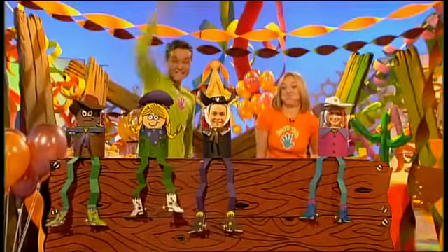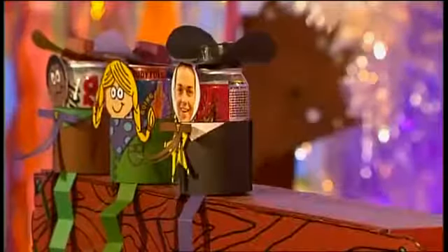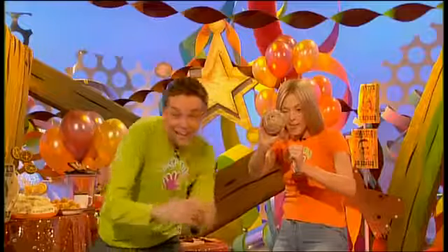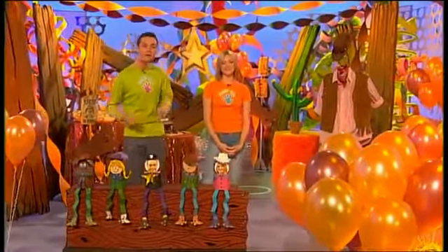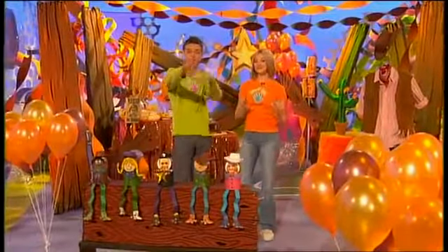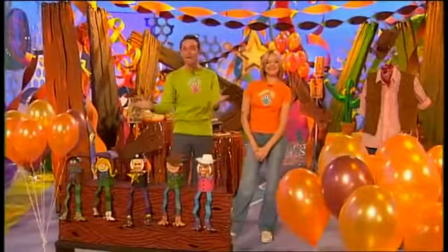This town ain't big enough for the two of us, Mulhern! This is Fingertips Tin Can Alley. The idea of the game is to take it in turns and knock over as many tin can cowboys as possible — but don't knock over the sheriff, otherwise you'll lose the game. So if you have a birthday party coming up, why not make this top game the centrepiece of your own Fingertips Western Party?